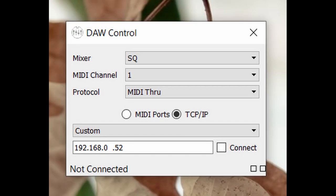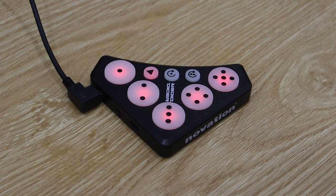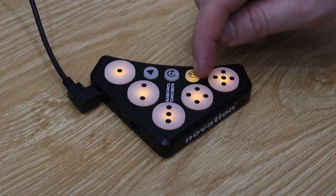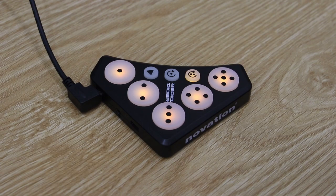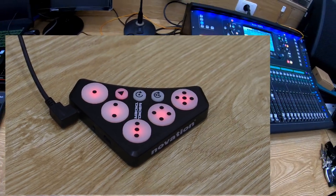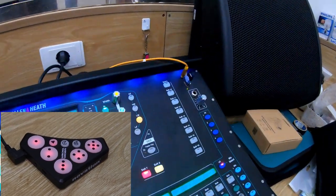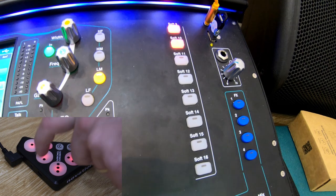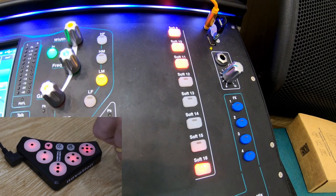First things first is to make sure you have the SQ set up to receive MIDI commands by downloading the driver and connecting it all up. The Dicer gives three layers of five buttons, and each layer has a shift layer too, so in total we have 30 mappable buttons. I have set up a red, green, and orange layer. I haven't mapped the shift layers yet.